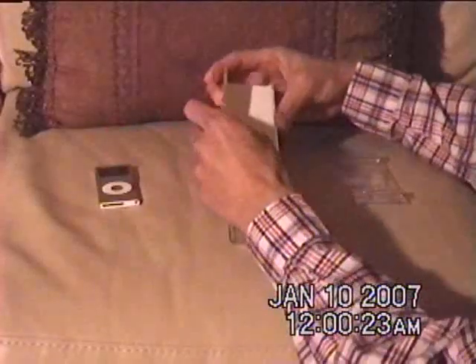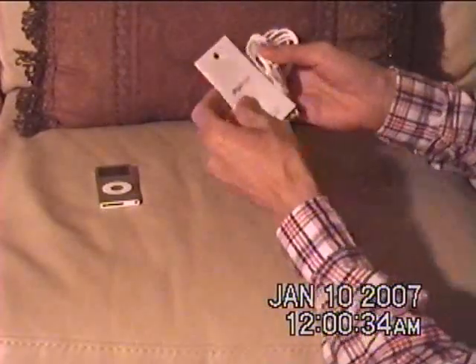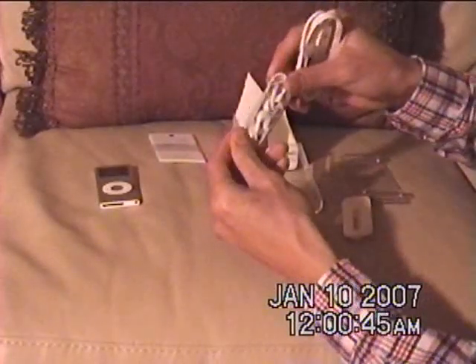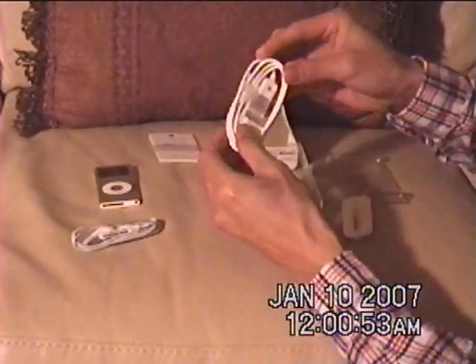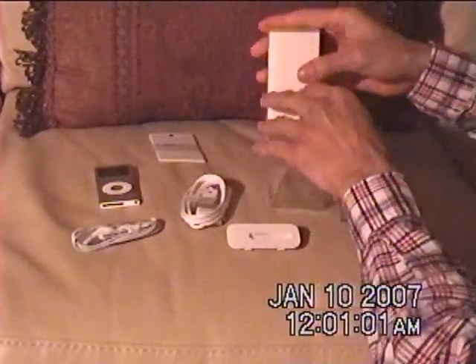Let's see what else is in here. We have a little presentation insert that says iPod Nano, and they've got a manual here. They also included the new earphones, which I was told sound better and fit more comfortably in your ears. And we also have the USB 2.0 cable — it's the proprietary cable by Apple — and a docking adapter.